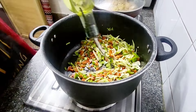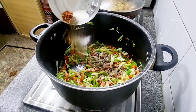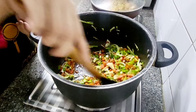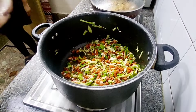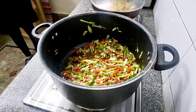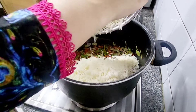Cook on high flame so that the crunch of the vegetables is maintained. After this we add spices — black pepper, Chinese salt or chicken powder for flavor. You can add all the spices according to your taste. I will add some vinegar and some soy sauce so all the vegetables stay crunchy and nicely cooked.